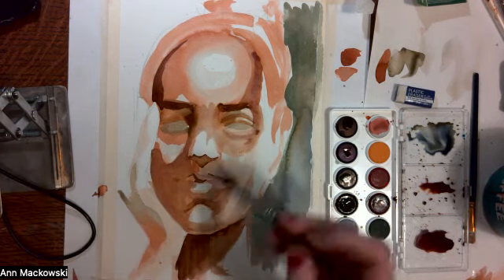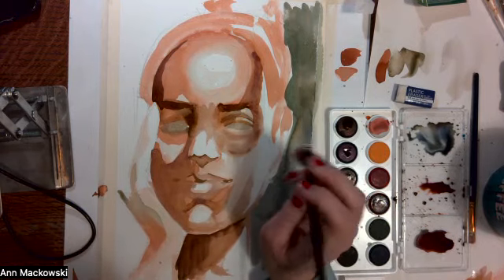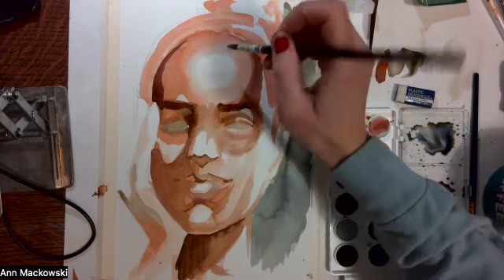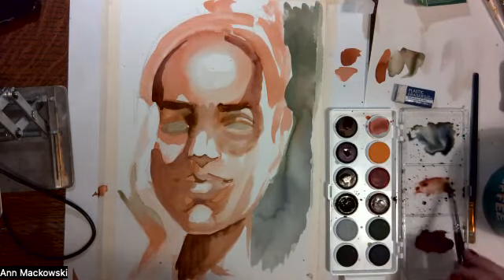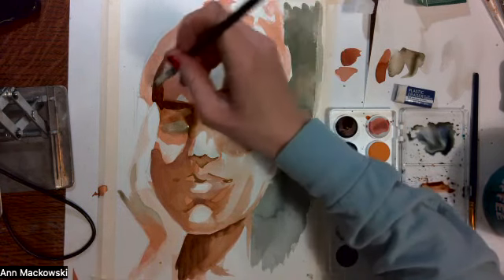That intentionality is important because when it comes to portraiture, if you really want to make a photo-realistic portrait, oils are your best bet — oils are the easiest way to go. Watercolours are not the easiest way to go, but they can create some really, really beautiful effects. So I think they're definitely worth using.